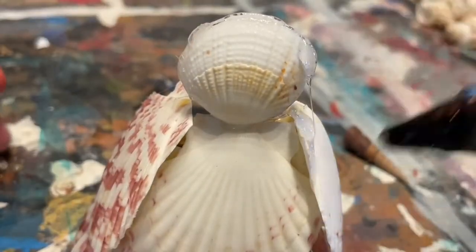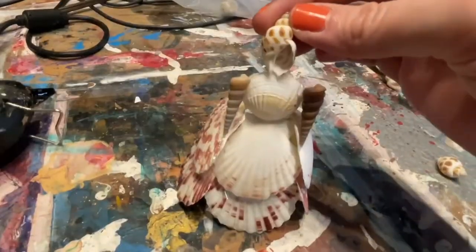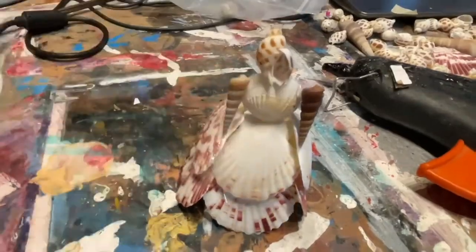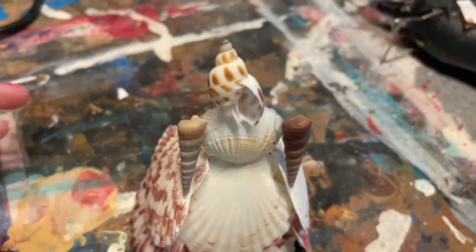Then we glued on her arms using the two unicorn shells, then glued on the head and the hat. We also gave her a little tape.